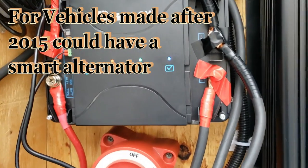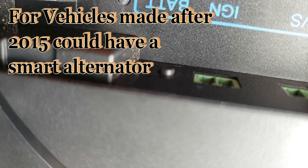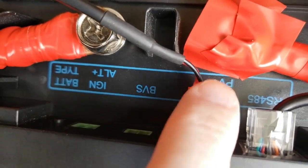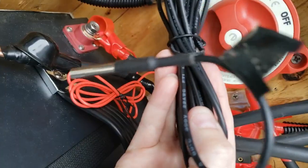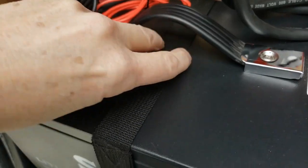If you have a smart alternator, there is a little spot where you put the smart ignition wire. This wire comes with the unit — you just plug it in there, and the other end connects right here. There's also a sensor included: if the battery gets hot, it will shut off.